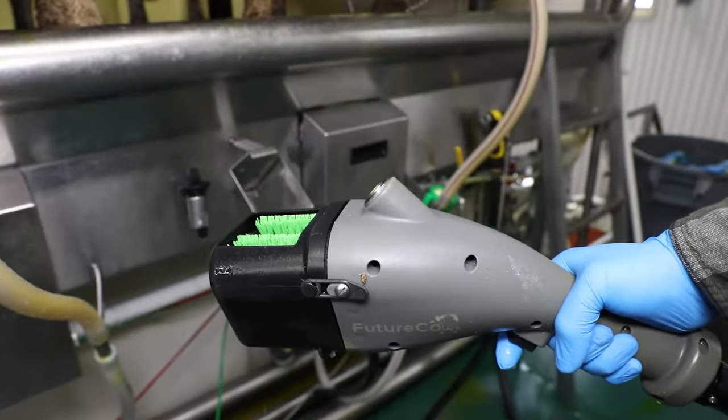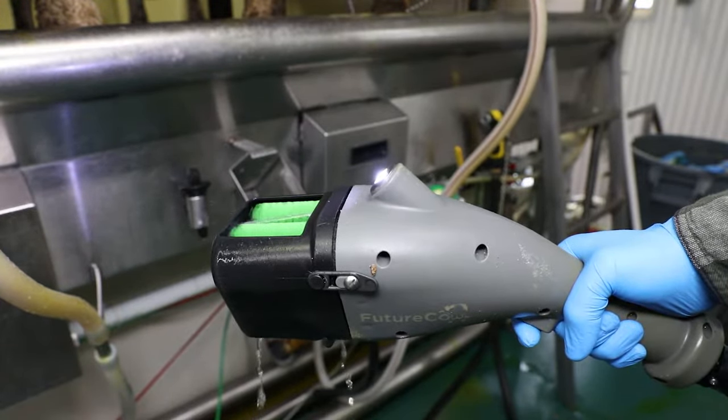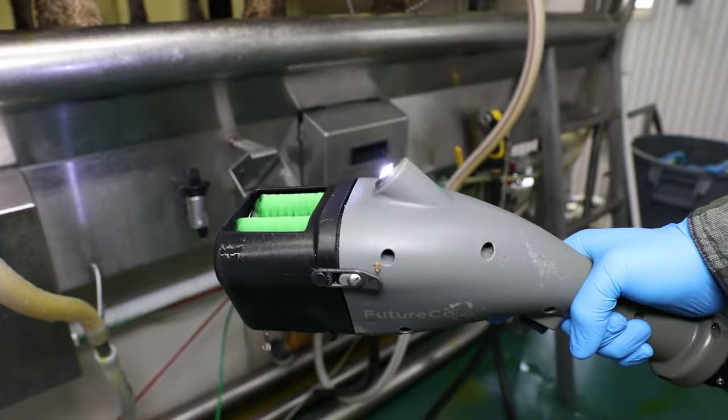It is very important to keep the trigger pressed during the entire wash cycle. Once you have cleaned all four teats, release the trigger to start the dry cycle. When you release the trigger, the brushes will keep spinning, but the solution will stop flowing.